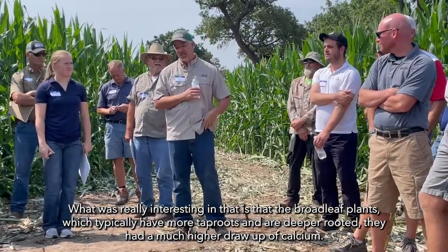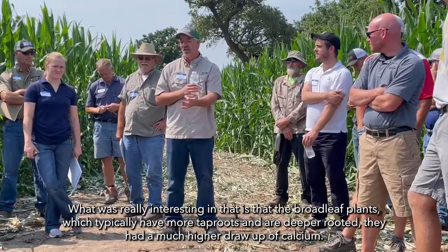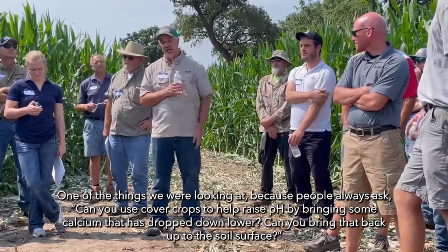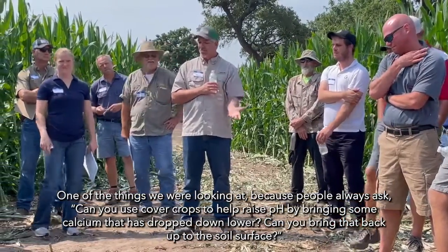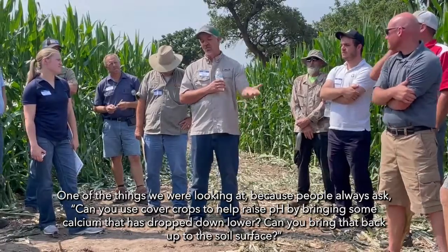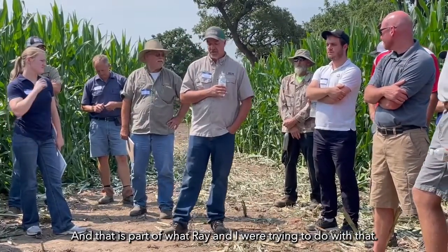What was really interesting is that the broadleaf plants, which typically have more tap roots and are deeper rooted, had a much higher amount of calcium. People always ask: can you use cover crops to help raise pH by bringing calcium that has maybe dropped down lower back up to the soil surface? That was part of what Ray and I were trying to figure out.